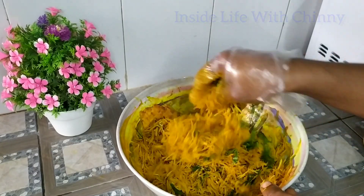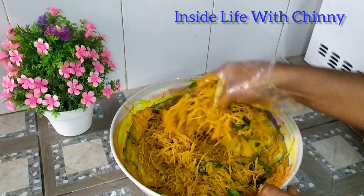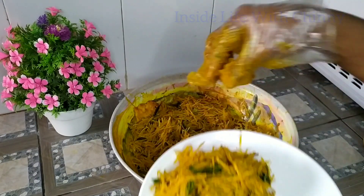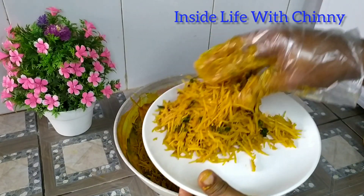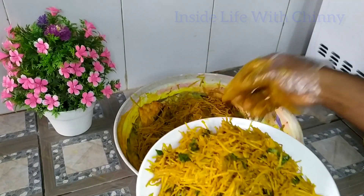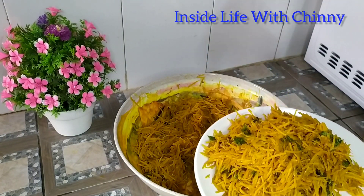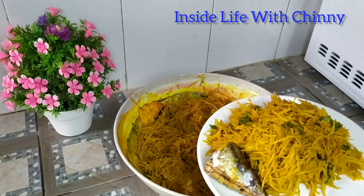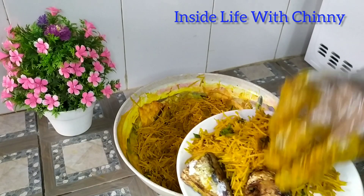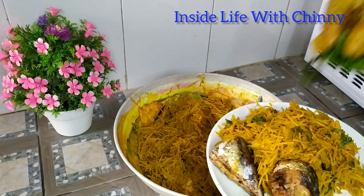Finally I added my little vegetable, that is the utazi. Some will add the garden egg leaf, but I decided to add this — I like it; it has a little bitter taste. Next, our fried fish.